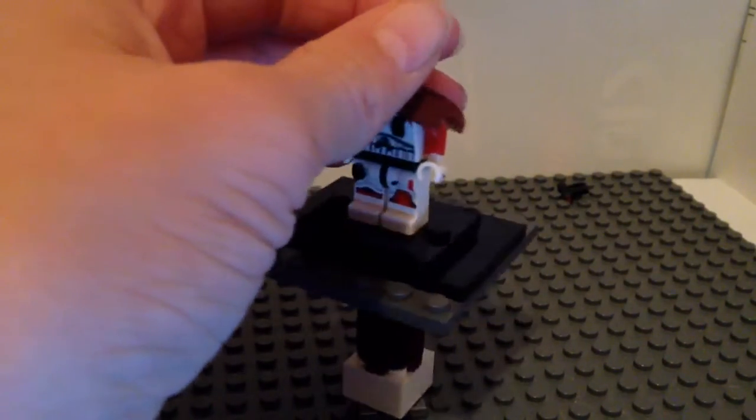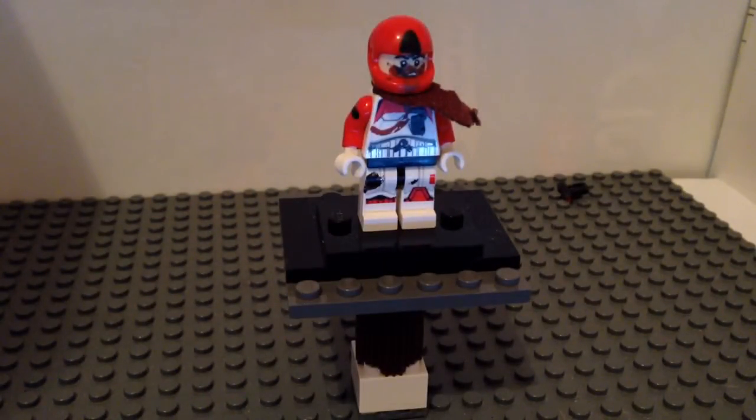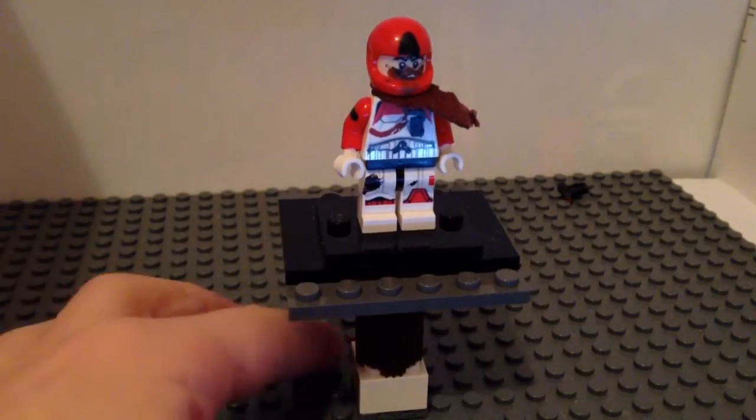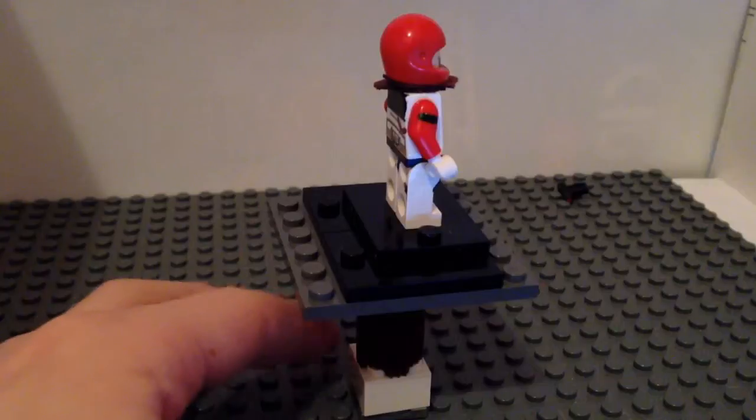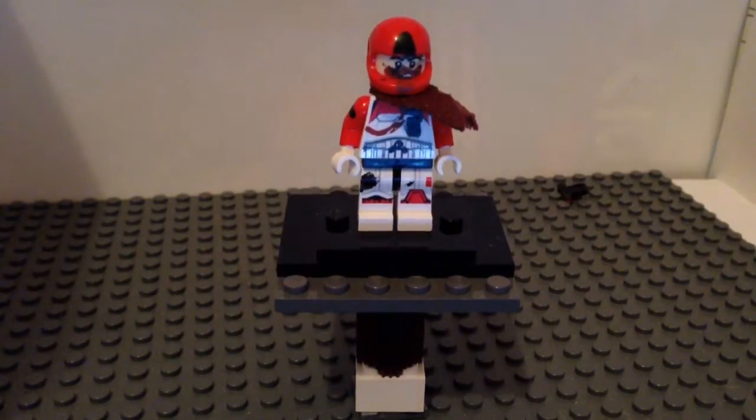And this was a Jedi cape, but I cut it up so that it looks a bit roguish. So yeah, that is the figure that goes in it. I'll just give it a quick 360.